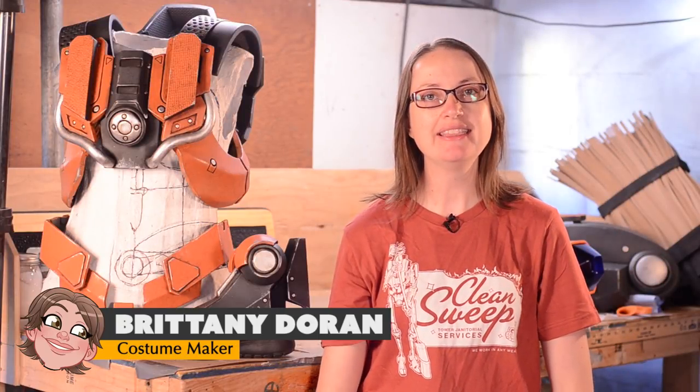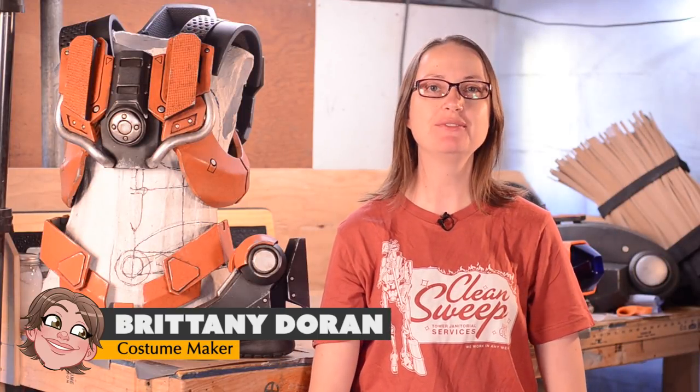Greetings fellow maker! In this Destiny sweeper bot build video I'll show you how I sealed, painted, and weathered all the EVA foam armor parts.